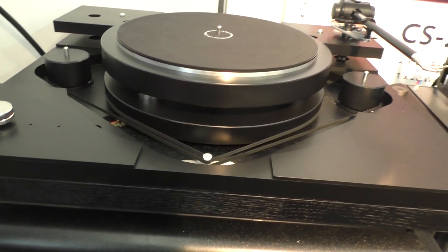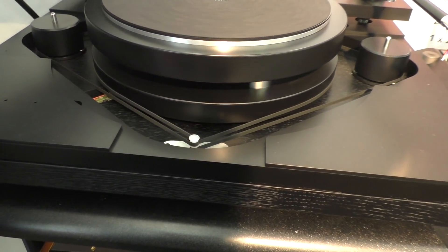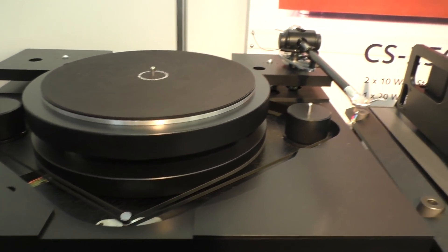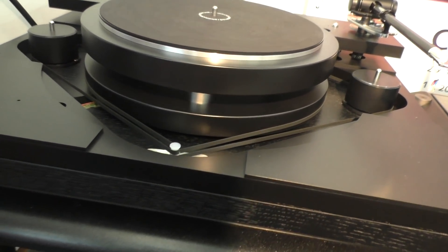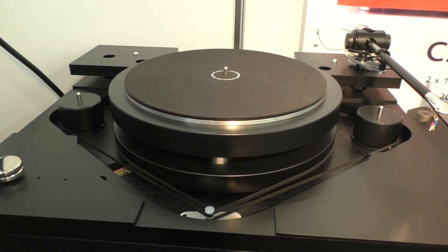Is this in production yet or is this just a prototype? Just about to go into production. This is the Genie, made by Origin Live — that's ourselves — for a company called Genie, which is a startup in Germany, although the actual owner of Genie has been dealing with hi-fi for the last 30 years.